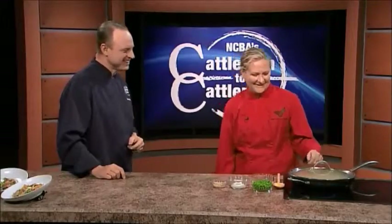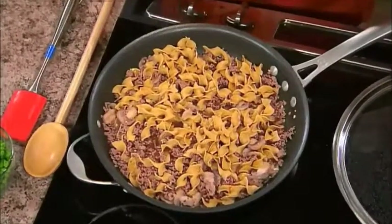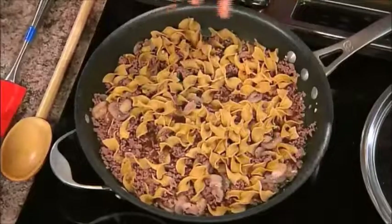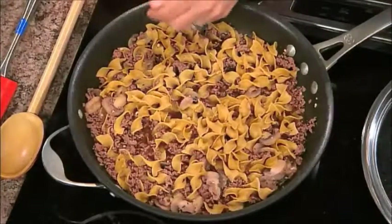Well, let's get started. In order to save some time, we've already prepared the beef dish to a certain level — at the point where you're taking the lid off after the noodles have already cooked. So we start with the beef and some mushrooms, sliced mushrooms. And then we add some garlic and some thyme.